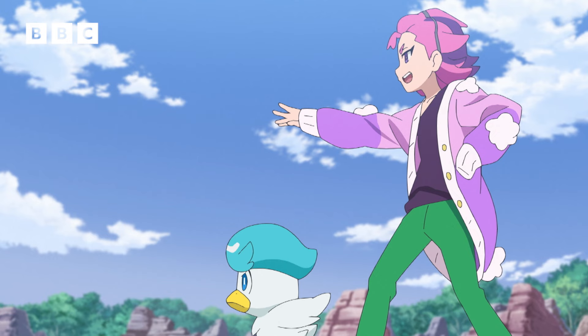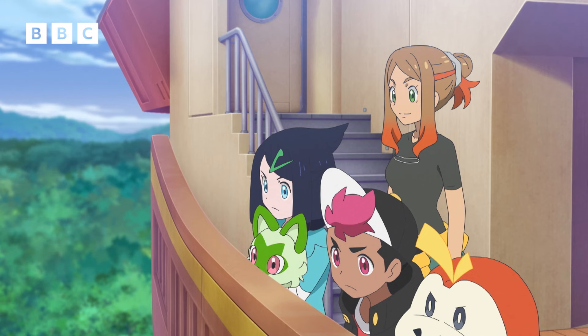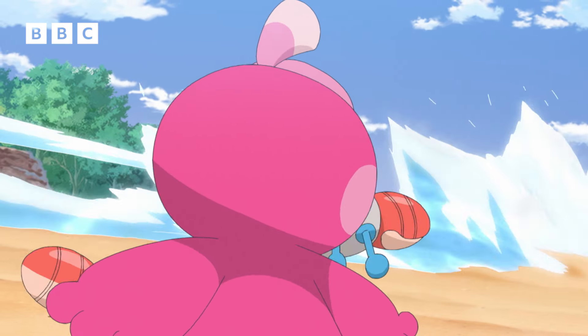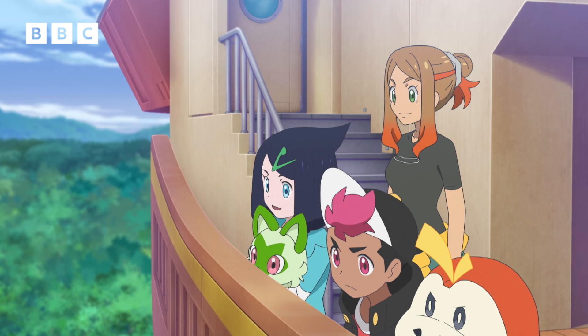Do it again! Where it's headed! Does Dot have some kind of plan? Keep it up! Yell's water gun! I see! She's boxing it in with the water!